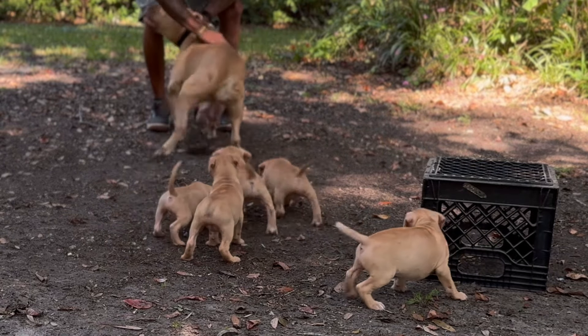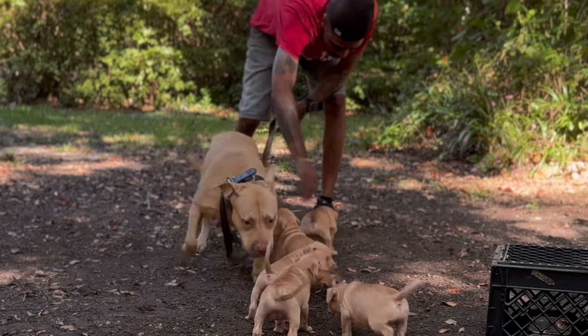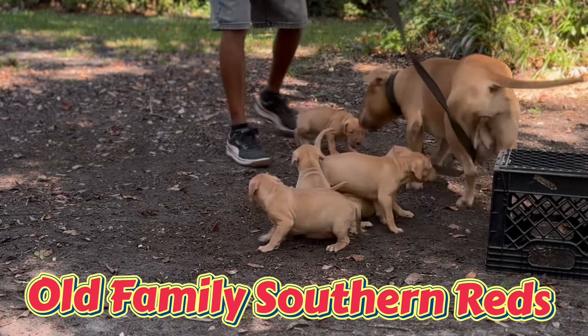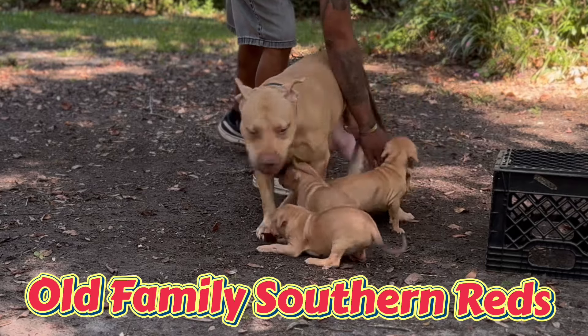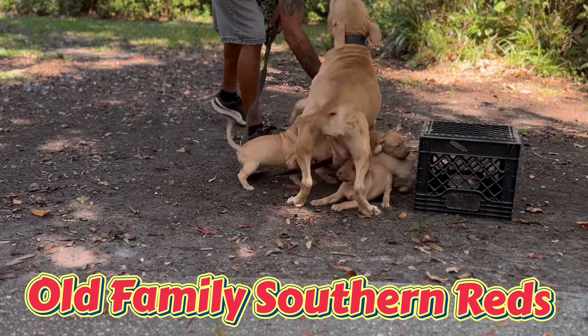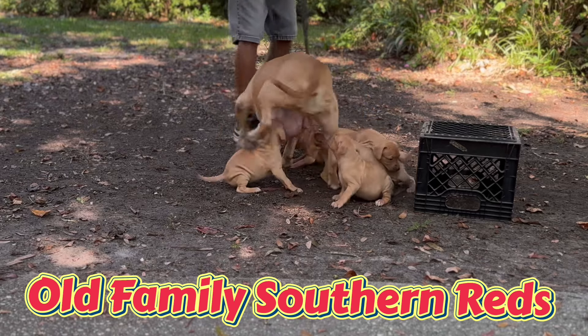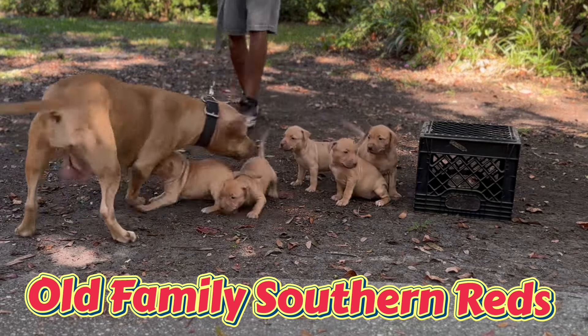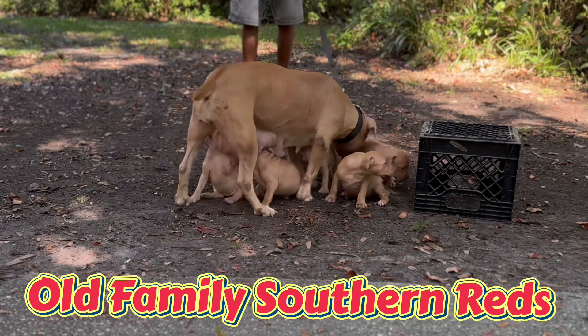Gave the pups roundworm, hookworm, flatworm liquid, and tapeworm pills. I want to send a big shout-out to City Boy Kennels for sending this bitch Red Lady down my way so we can make this happen. And this is the purest form of the Old Family Southern Reds.